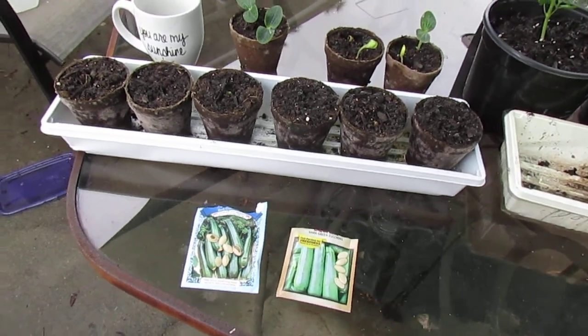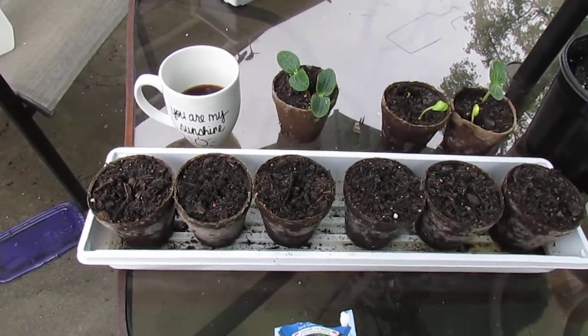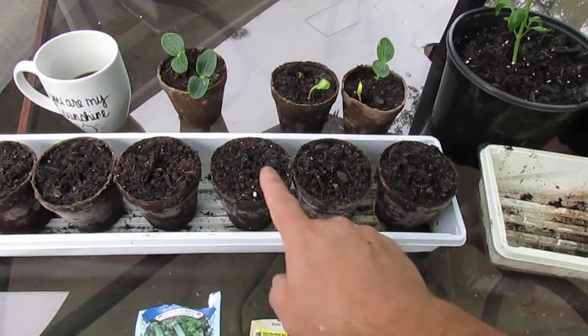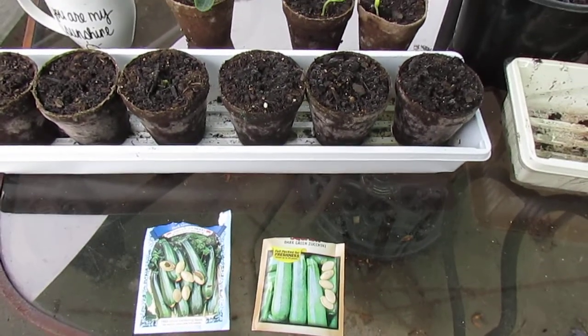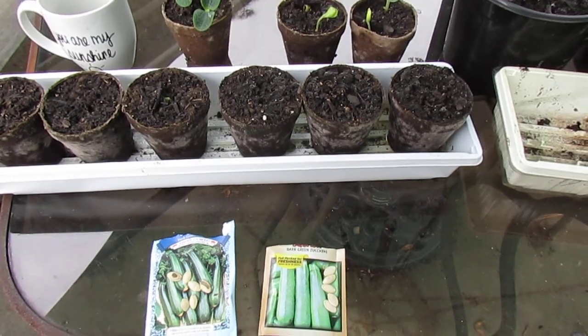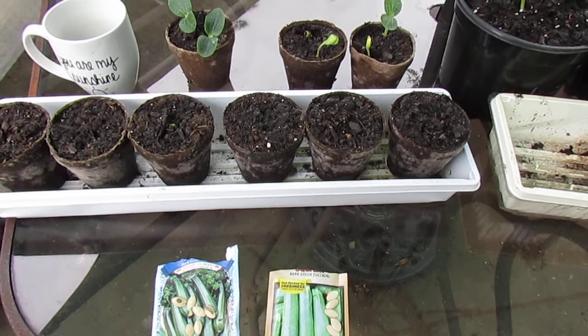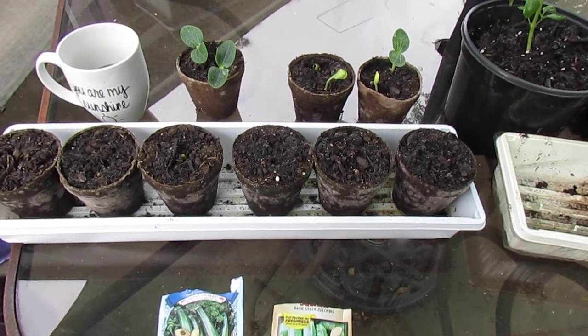So I planted three with the 20-cent seed and three with the $1.98 seed. They are both black zucchini and they were planted at the same time in the same kind of pot with the same mix and put under the same grow lights, and I have just a minor result.